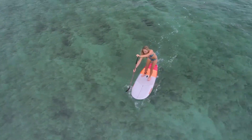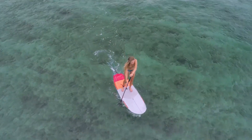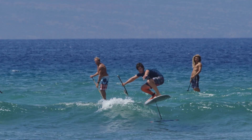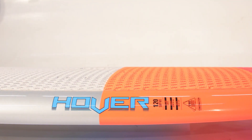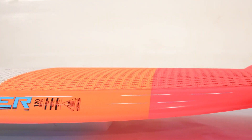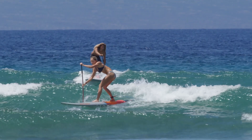Compact and wide, these boards offer a huge sweet spot and deliver a more forgiving experience for first-time foilers. With plenty of volume, these stable boards make it easier to maintain balance during takeoffs and find proper footing when foiling.